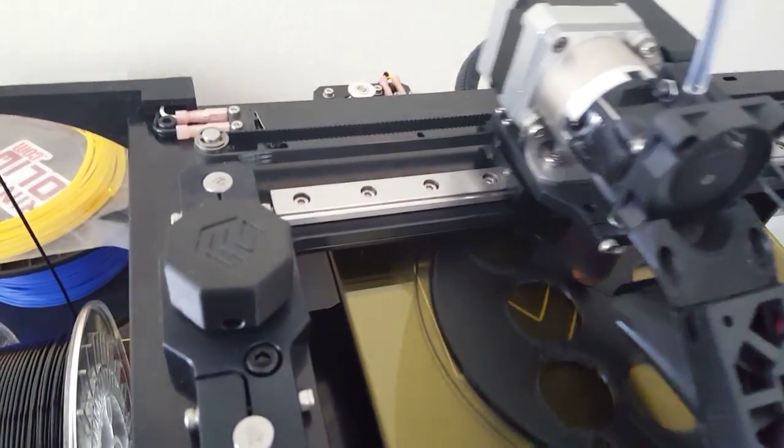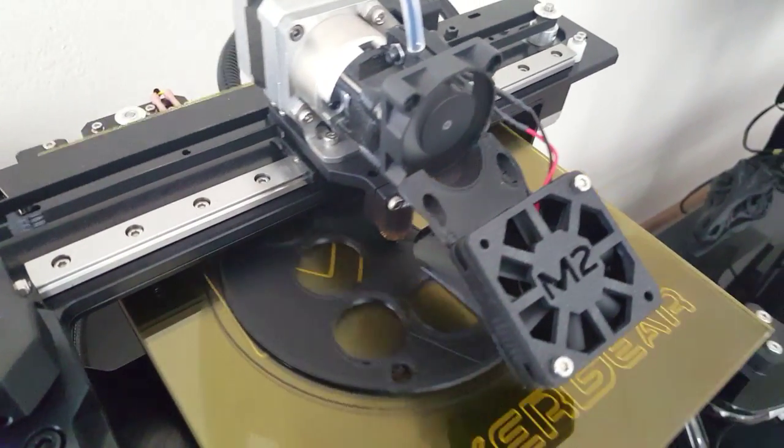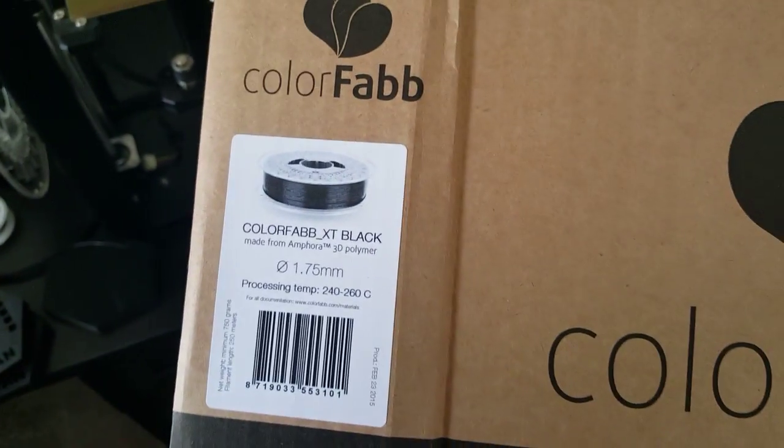I've had maybe about a couple days with it, still fine-tuning it. Comes in a nice packaging — nice and clean, standard filament box, but still good stuff.